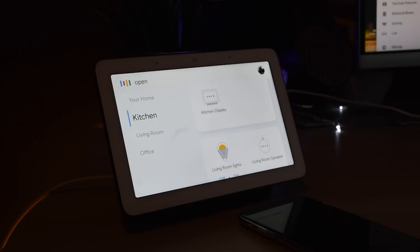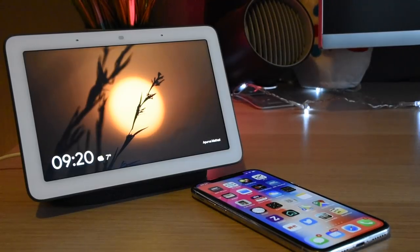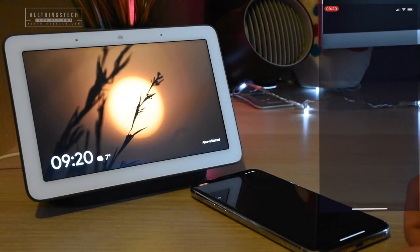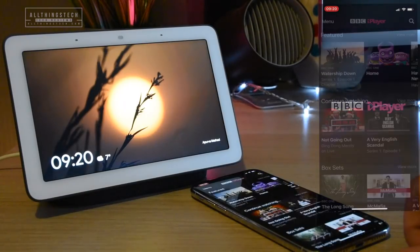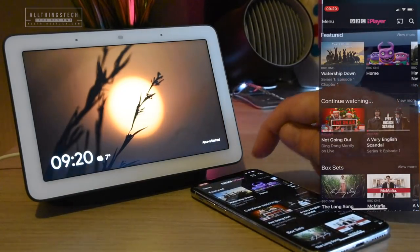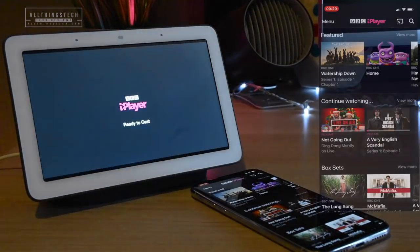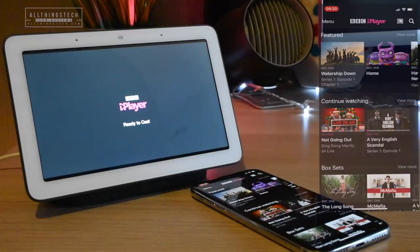When I tried the voice command 'Open BBC iPlayer,' the Google Home Hub said it didn't understand. The Google Home Hub doesn't really have apps as such — it doesn't have anything built in, so it hasn't got the iPlayer app. But you can cast it from your device, whether it be your phone or your tablet, just as I'm doing here.